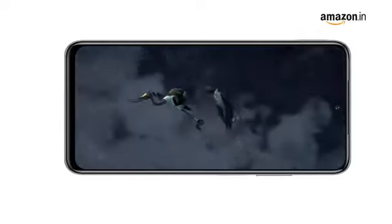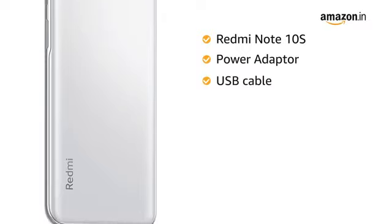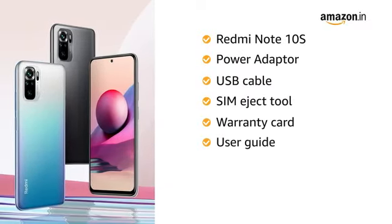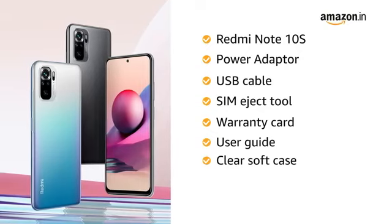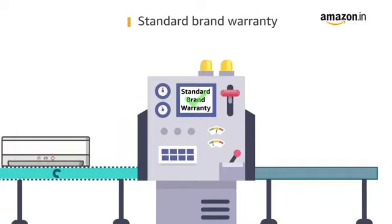The box includes the Note 10s, power adapter, cable, SIM eject tool, Wi-Fi card, user guide, clear soft case, and a screen protector pre-applied on the phone.